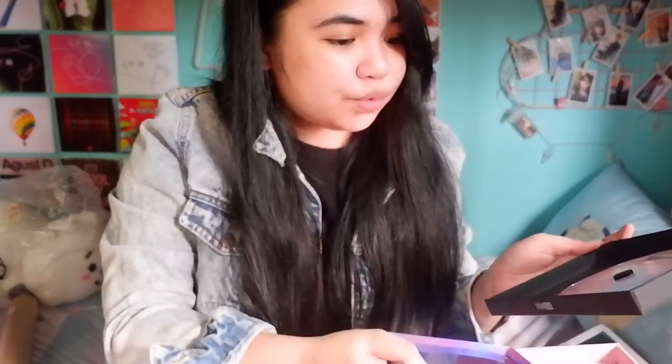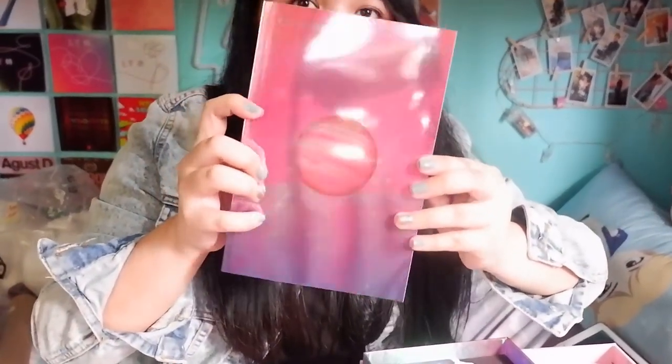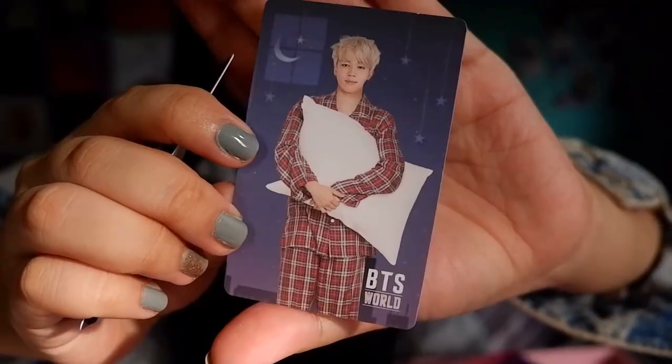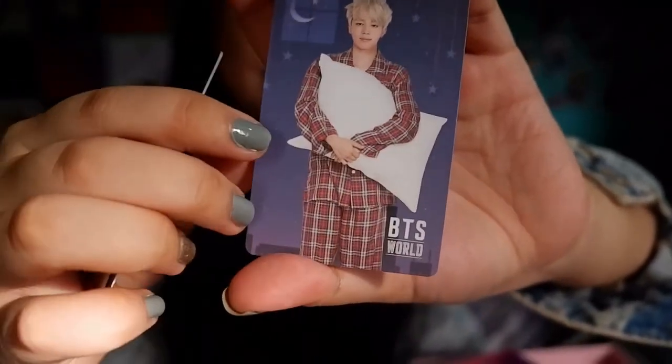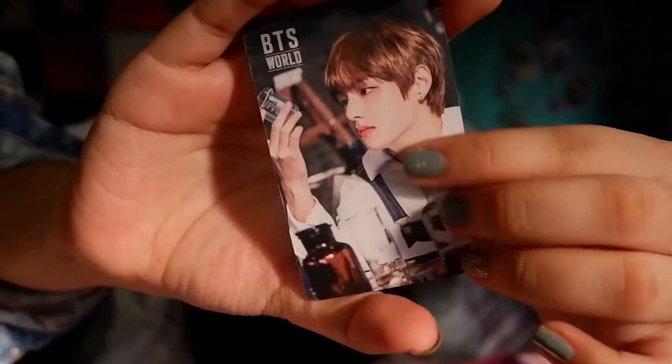Let's open this. The disc is inside here. We have here BTS Story — I think this is the photo book. I think the book opens from both sides, so let's find that out later. Let's go into the freebies first. I have photo cards! I got Jimin. I got the Chimis — so cute. I got here a photo card and this is how it looks at the back.